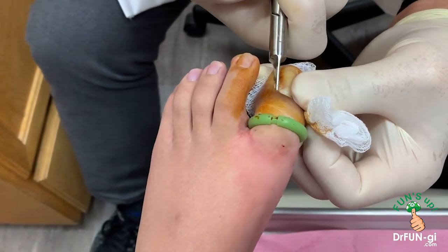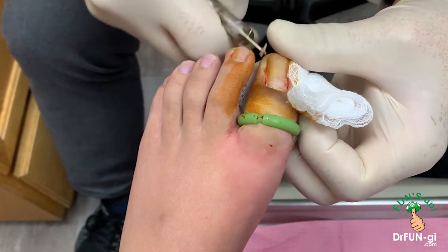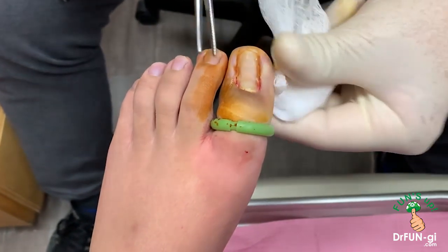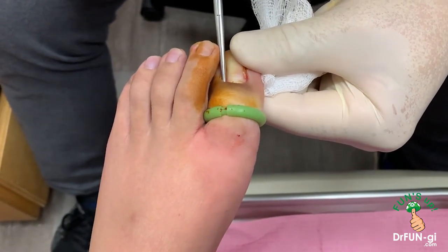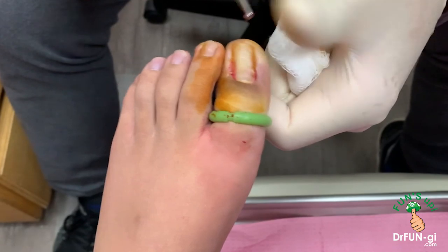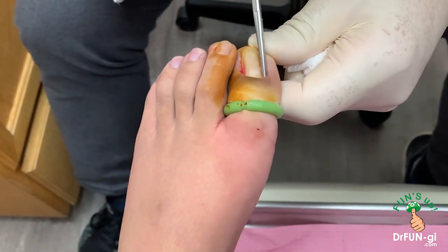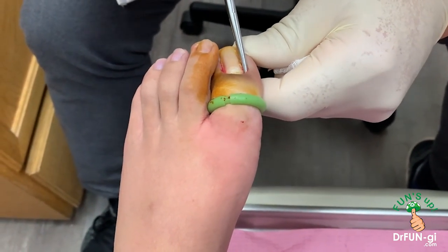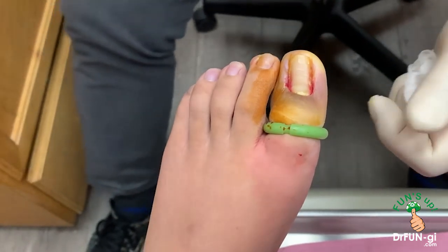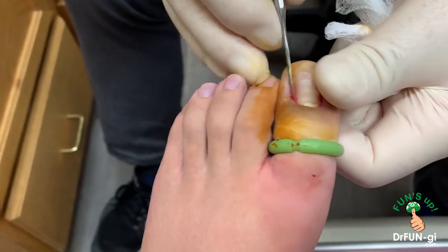You okay, Kyle? Yes. You grew quite a bit already, Kyle. Have to make sure the corner — get the corner — because that's where the nail grows back. So I'll make sure everything's out of that corner. It's pretty clean now.